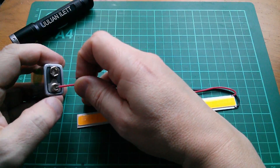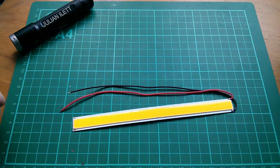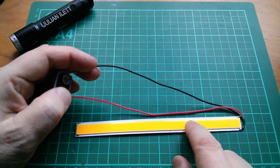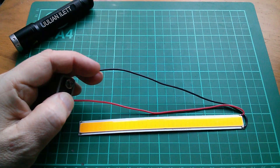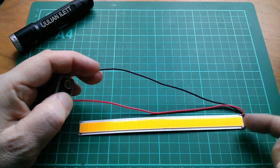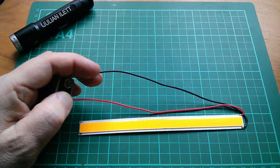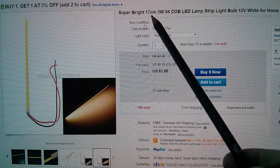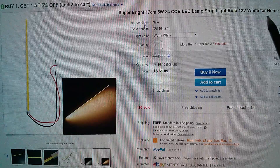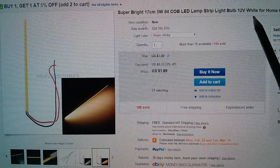Let's do a tentative power-up with nine volts to see what happens. It's interesting — it's not lighting up with nine volts. I'm not sure how they're doing this. There don't appear to be any resistors or chips. My theory is they're putting four LEDs in series to get 12-volt compatibility. Before I stick 12 volts on it, let's look at the eBay listing. It's a super bright 17cm, 5-watt, 84 COB LED lamp strip, 12 volts, white, for home or car use — so it should handle up to about 14.5 volts.